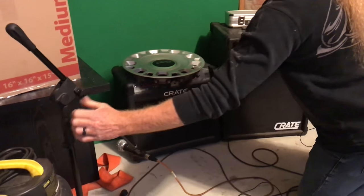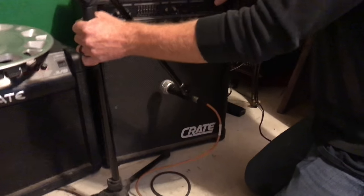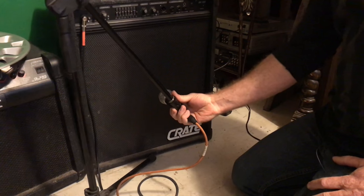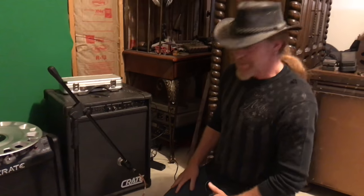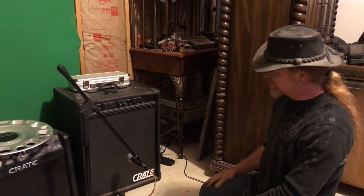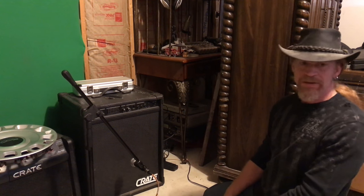Step four: recording. I have here a very expensive microphone — this is the Shure SM58, very expensive, it's like 98 bucks. And all I do is I aim it directly at the center of the speaker, about four to six inches away from the grill. That's it. Done.